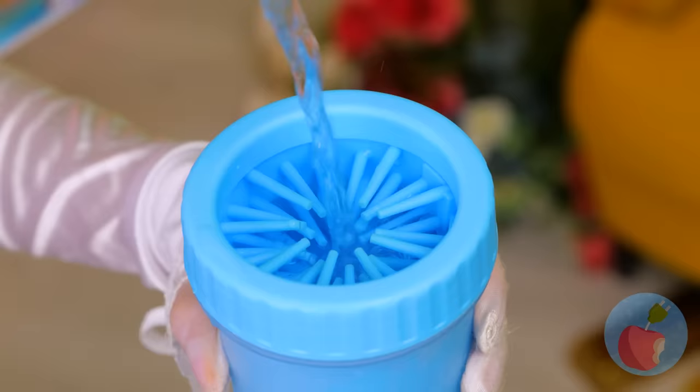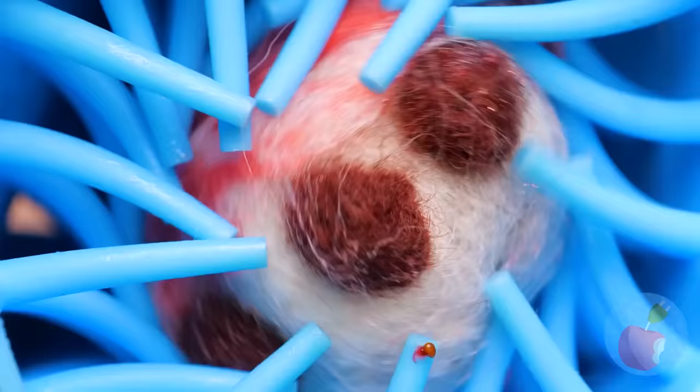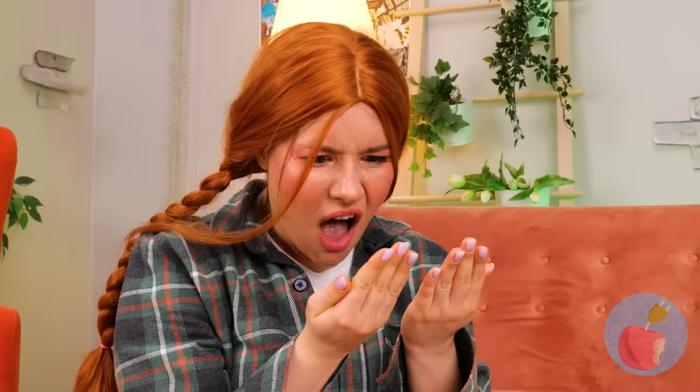We should probably clean those paws. Just add water and give it a good scrubbing. Squeaky clean! Patty cake — seems like good clean fun! Spoke too soon! We need hand sanitizer, stat!